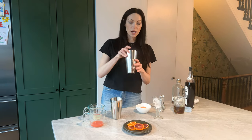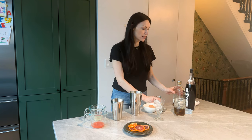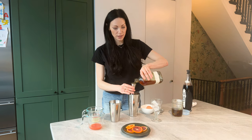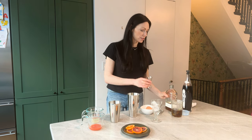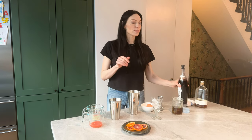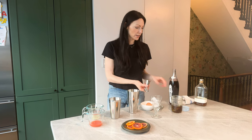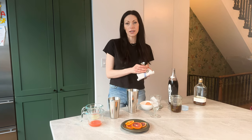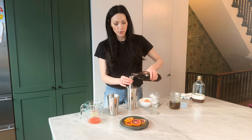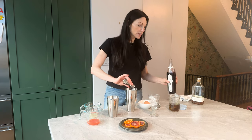So in my cocktail shaker, I have some ice. To this I'm going to add one ounce of bourbon. I love bourbon drinks in cold weather — it's very cozy, and I tend to drink more bourbon when the weather's cold outside. There's just something comforting about it, and it's also really great in hot drinks like hot toddies or the winter toddy. Half an ounce of sorrel liqueur,